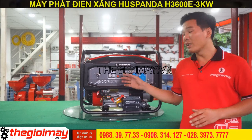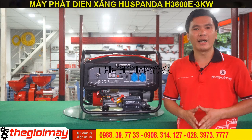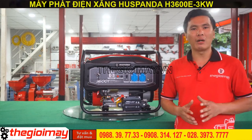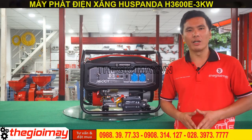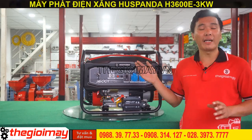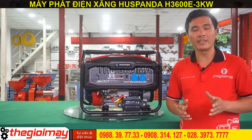Luôn tuân theo các hướng dẫn và chú ý từ nhà sản xuất trong quá trình sử dụng. Lắp đặt và bảo quản máy ở vị trí khô ráo, thoáng mát. Tuyệt đối không khởi động máy trong trời mưa hoặc trong môi trường bị ẩm ướt. Không châm nhiên liệu khi máy đang hoạt động hoặc quá nóng, để tránh gây cháy nổ.